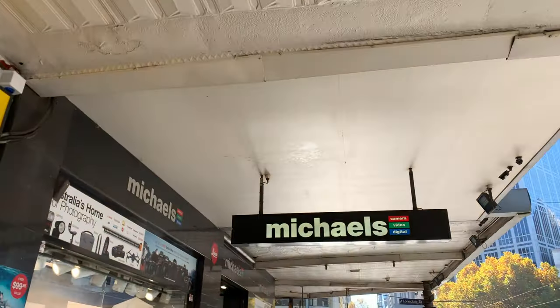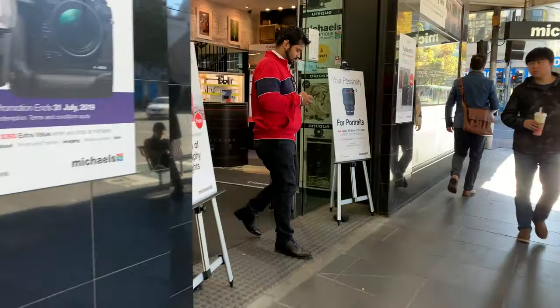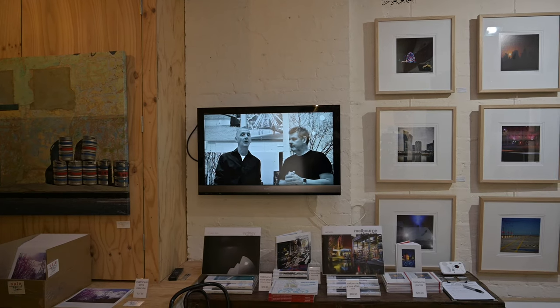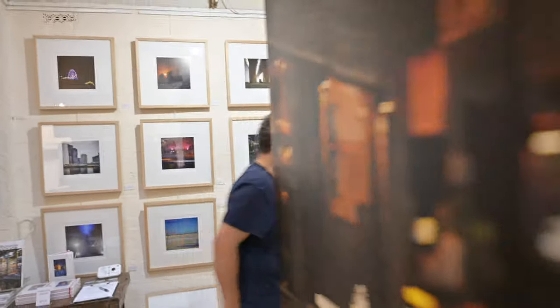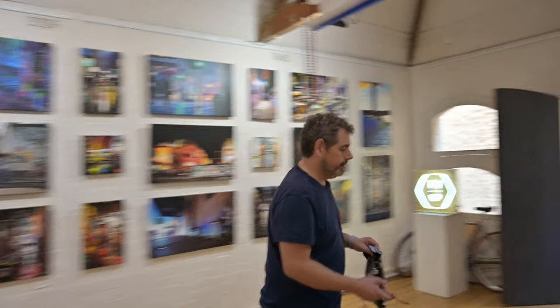So here we are in glorious Melbourne. It's an amazing day. I'm here at Michael's — look at those two amazing blokes. I've got something exciting to show everyone. Today I'm at Block Place, which is our little studio and gallery in the city, and this is my new home.